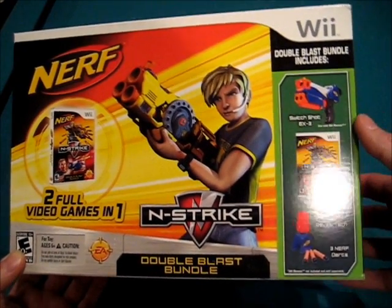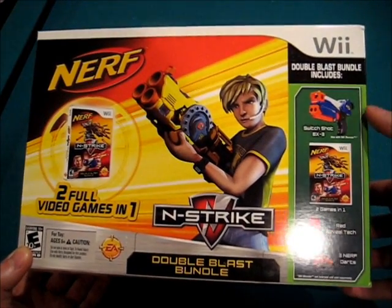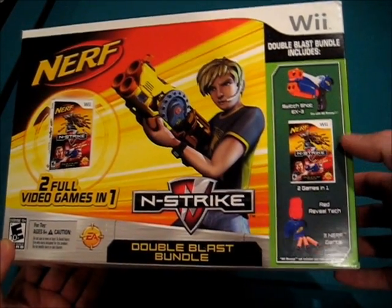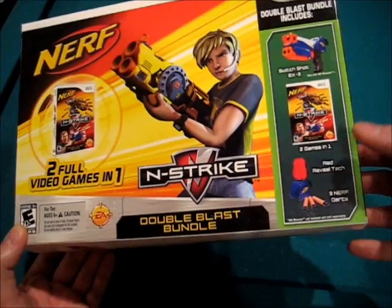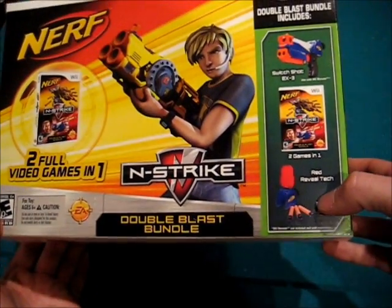At the very least, if you buy this and it's an absolute joke, there is one bright spot. And then of course the Nerf N-Strike and Nerf N-Strike Elite — I'm not quite sure how they packaged it, we'll figure that out. We get three Nerf darts — you get the gun, you get the darts. It's not a total loss if you hate it. And the Red Reveal Tick.